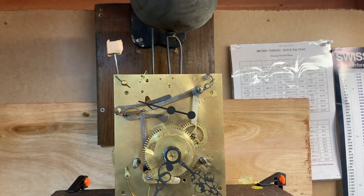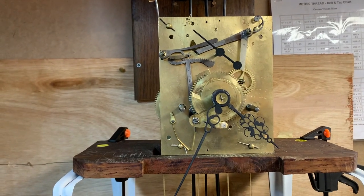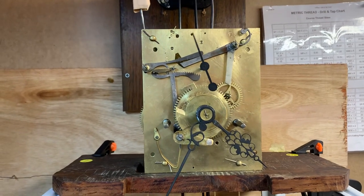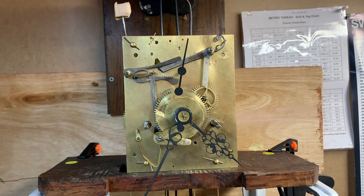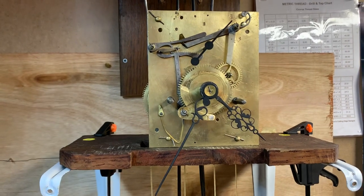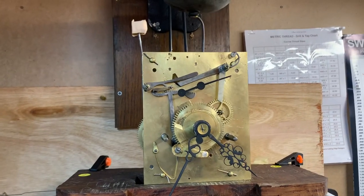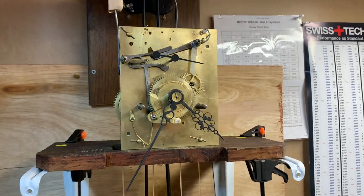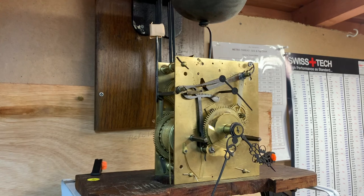Hello, this is John from Clock Repairs Merseyside. This is a traditional grandfather clock, probably dated around 1780s. It's got a painted dial with a dial plate made in Birmingham. The dial plate and dial are out of the way of the workshop because it's been restored, and I really don't want anything to happen to it and have to get it repainted again, so it's kept safe.